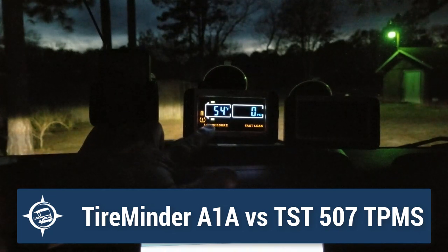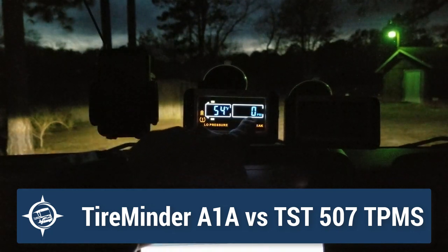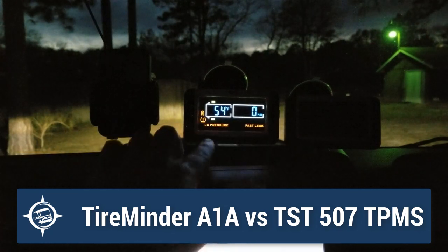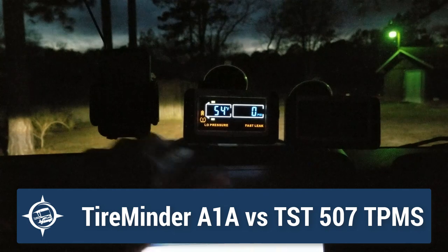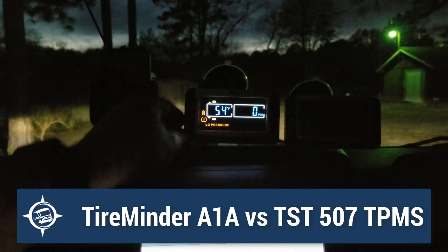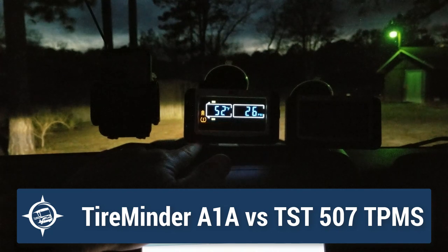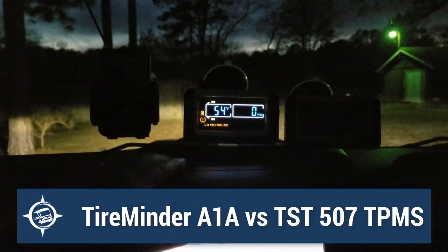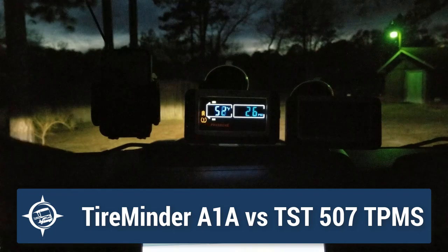This is what it sounds like and what you see. It shows you the tire that's in alarm. The point of data that's in alarm — which is pressure — is blinking. It shows you your low pressure, and it's a fast leak. To silence that, I just hit any button on the front, but it stays in alarm with the red LED blinking until I resolve whatever the issue is. Tammy's going to put the sensor back on the tire and it'll clear that.